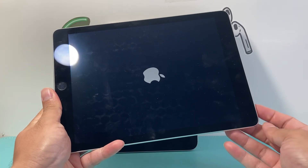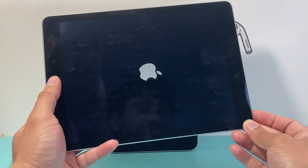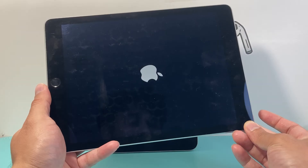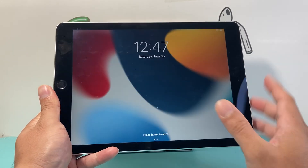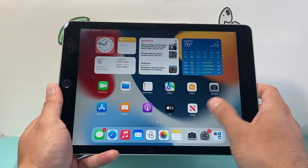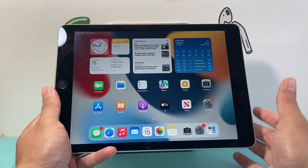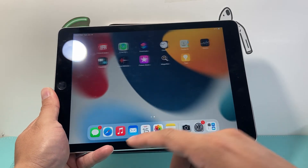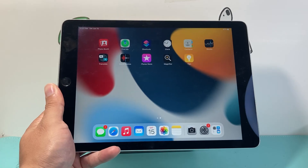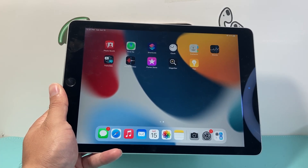If it doesn't work the first time, try it a few times, pressing and holding the home button and the lock button at the same time. This is known as a forced restart, which is completely safe to do. You can do it as many times as you need to in order to unfreeze your iPad. I hope this video was helpful — please consider liking and subscribing for more tips and tricks for your iPad, iPhone, and other iOS devices.